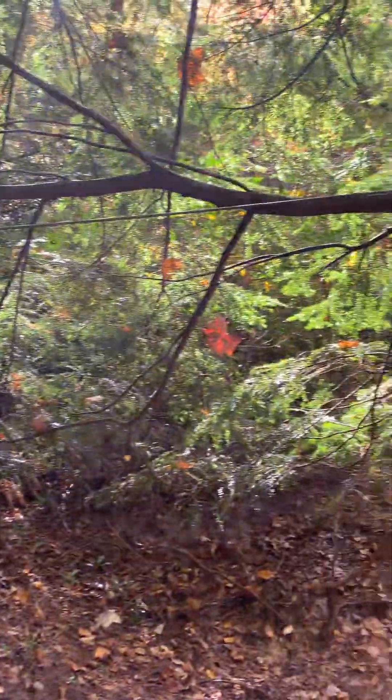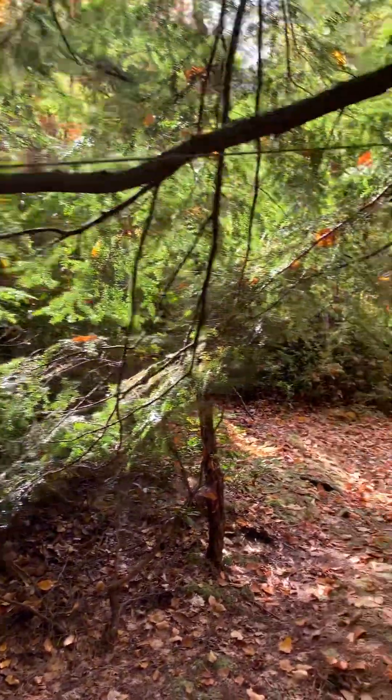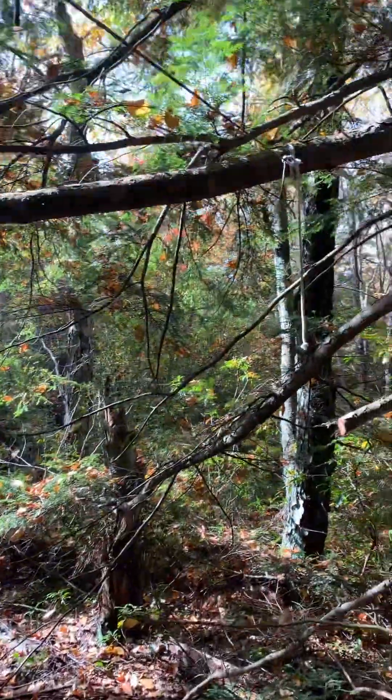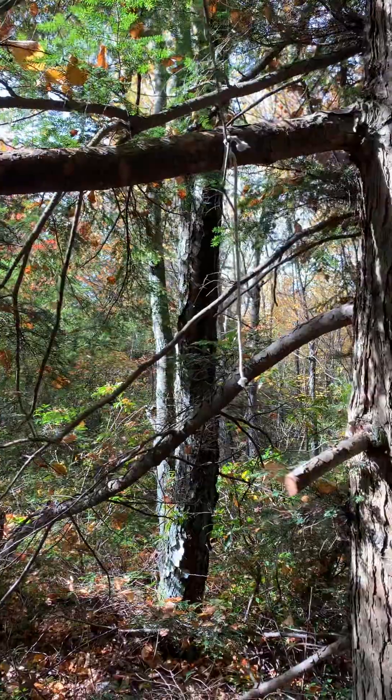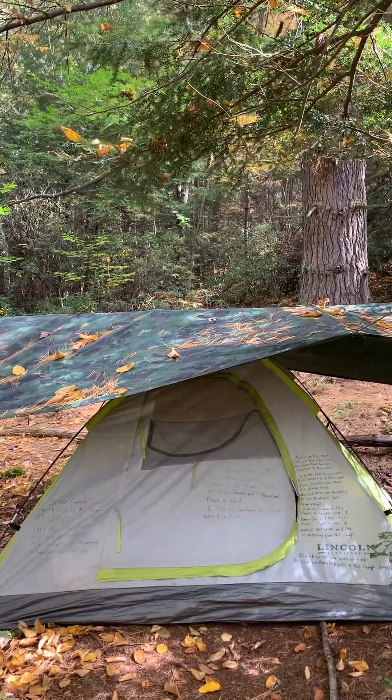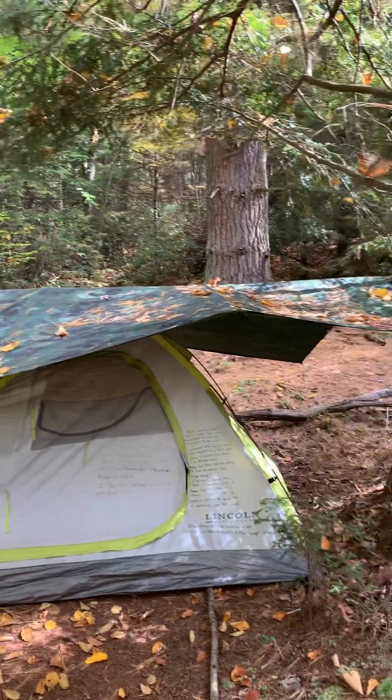I just wanted to have a five-month update on my stealth camp, and take the time to enjoy this beautiful fall day. Look at how gorgeous it looks — the leaves are falling like snow, and stealth camp is still here after five months.